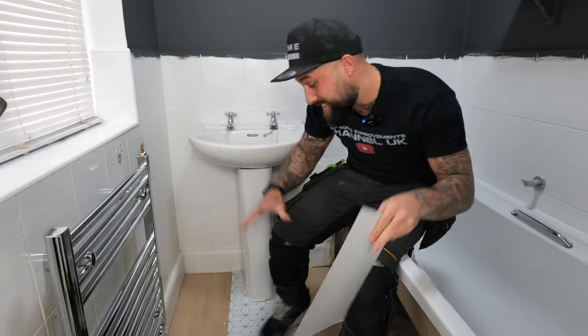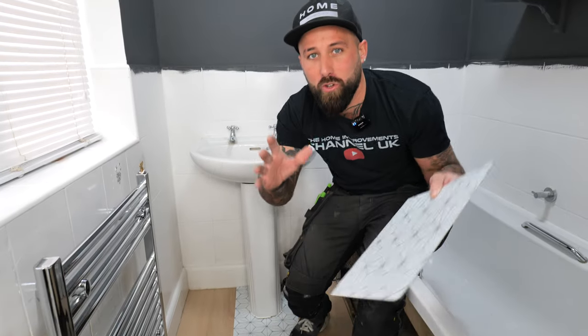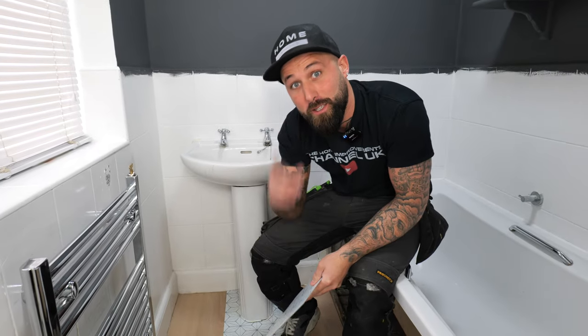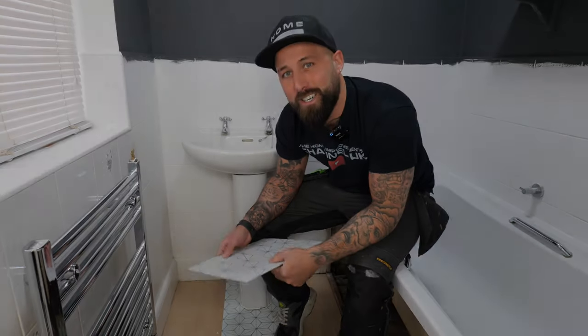Now that you've set in all your vinyl tiles straight through the center it's time to move on to the complicated bits — the cuts. I've got some top tips for you guys that are going to make your life a lot easier.